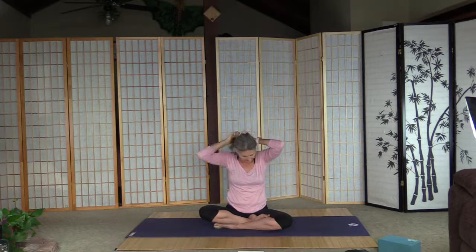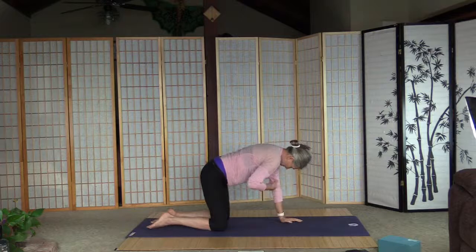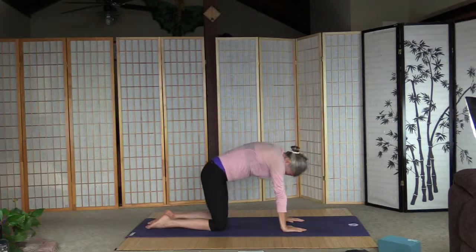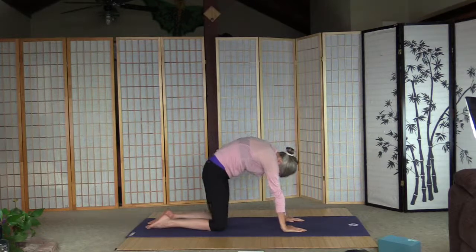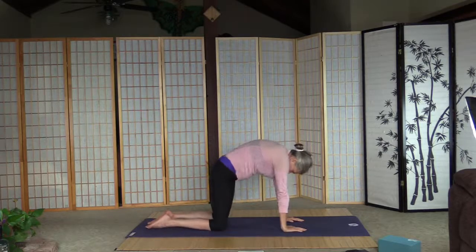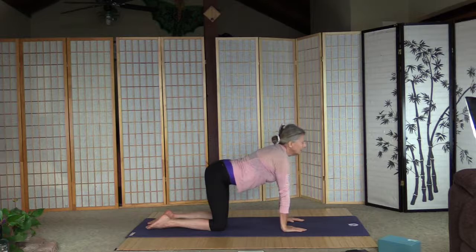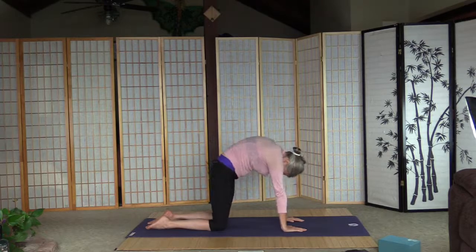Let's go up on all fours to warm up the back — it's always cats and cows. Arms are shoulder-wide, legs are hip-wide. Inhale into cat, and exhale cow. Again cat, and exhale cow. A couple more sets — inhale into cat, and while in cat let's wiggle the tail. And back to cow.